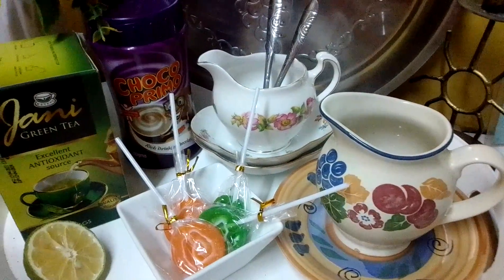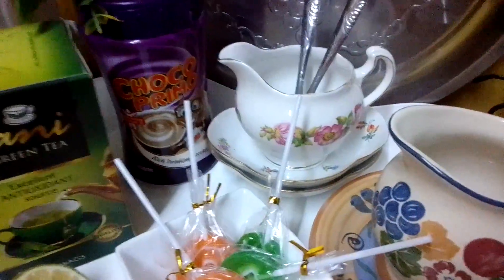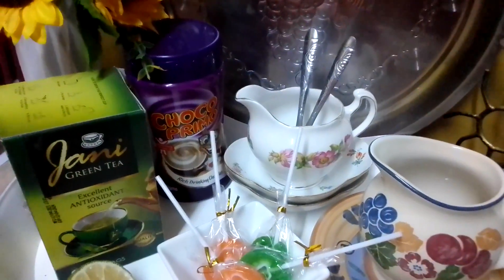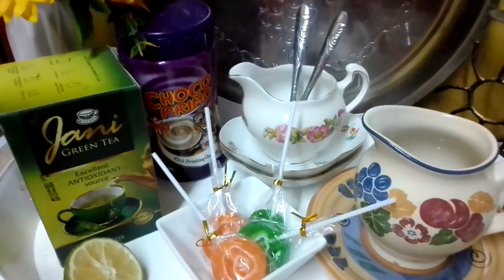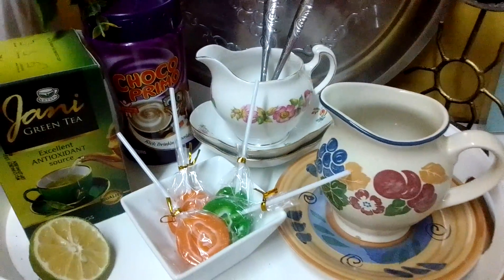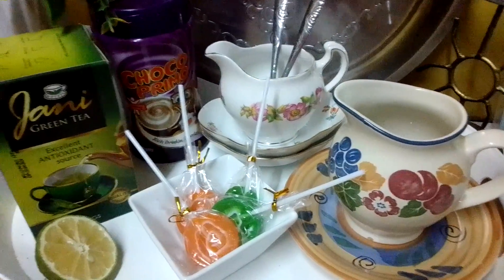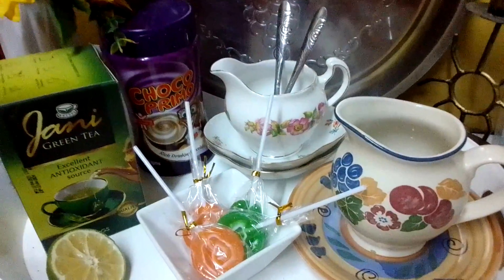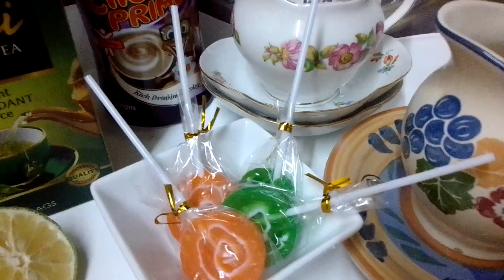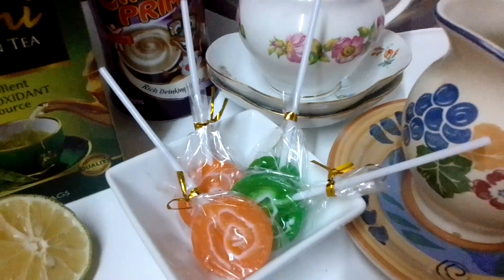Hi everyone and welcome to my channel. I have a tea station here — tea, cocoa, and coffee. I couldn't decide on a theme so I decided to mix things up. I had these decorative looking sweets which I got from a local store here in Langata — if you're in Langata, maybe you've seen them.